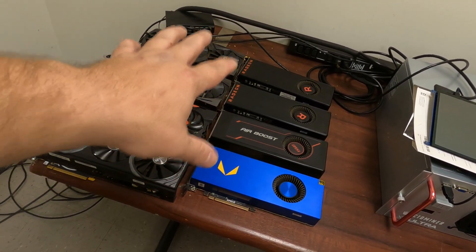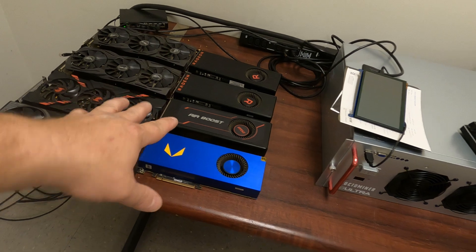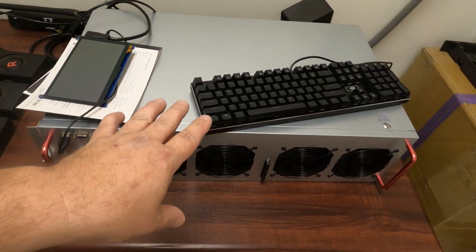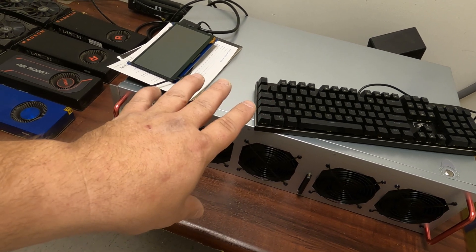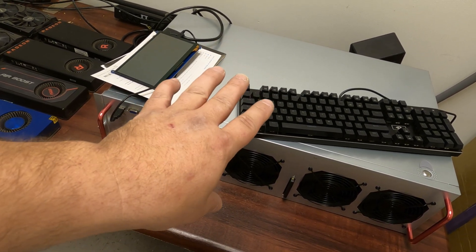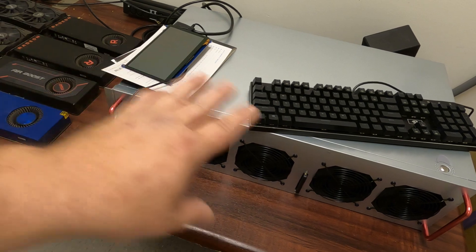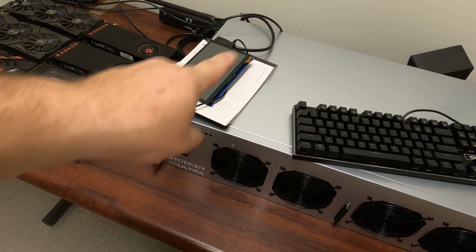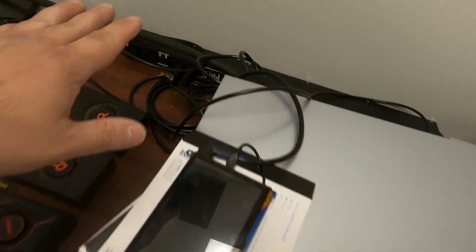I got all eight of my Vegas pulled out and ready to go in. But before we put them in, we really should start this up with nothing in it, just to make sure everything works fine and we get it showing up in HiveOS first before we populate it. All I have is a keyboard and a seven-inch monitor plugged into the HDMI in the back — let's give it some power.